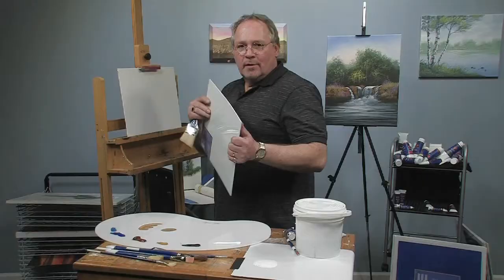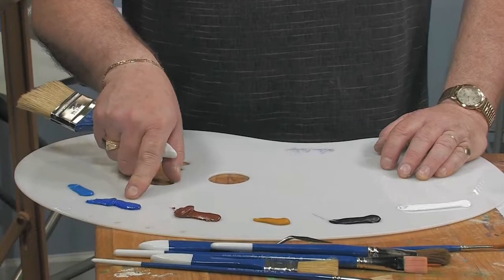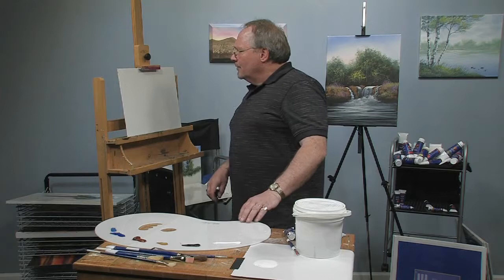I'm going to be using one of my signature canvas panels today, which are MDF core, very warp resistant, really nice professional quality panels. On my palette today I have cerulean blue, cobalt blue hue, burnt sienna, yellow ochre, dioxazine purple, and titanium white.